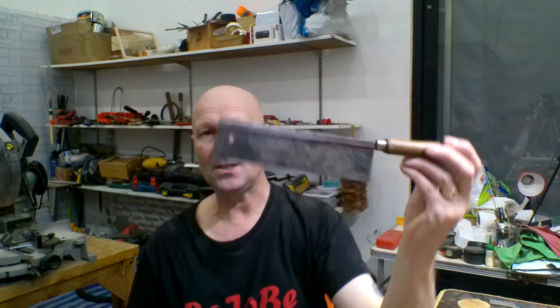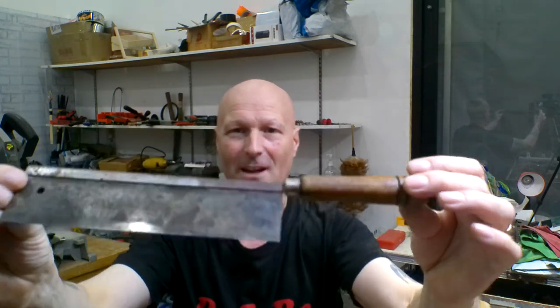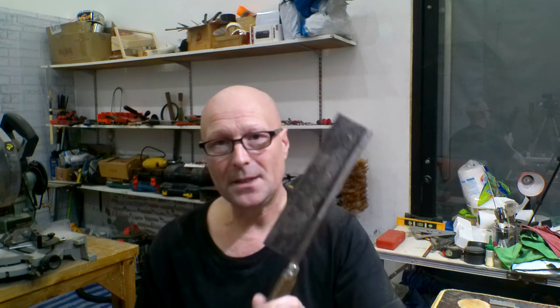This is the fret saw I always use for cutting fret slots in the fretboards. I've had it for a while — it's a bit rusty on the back and the handle's all grimy — but I always keep the blade clean and lubricated. The problem I'm finding is that sometimes when I cut the fret slots and then go to put the frets in, they're a little bit loose-fitting and don't always seat properly, so I decided to buy another saw.